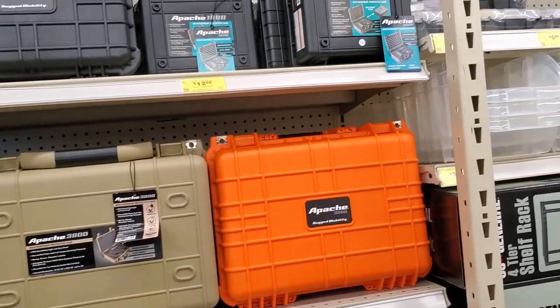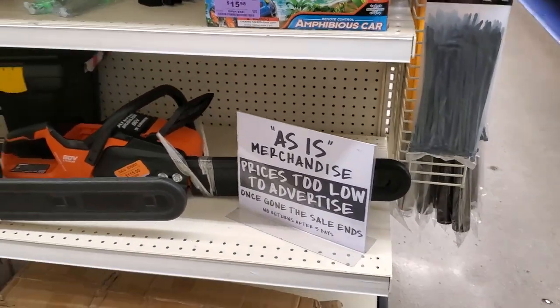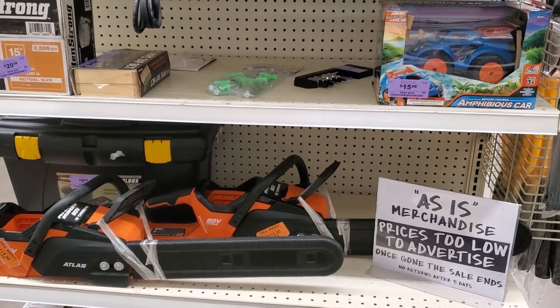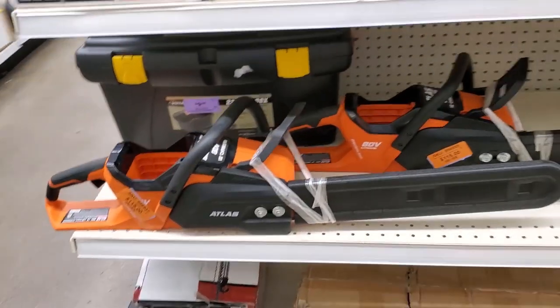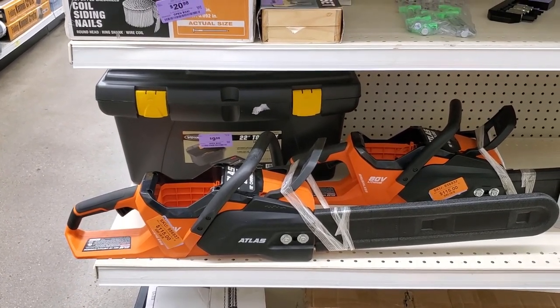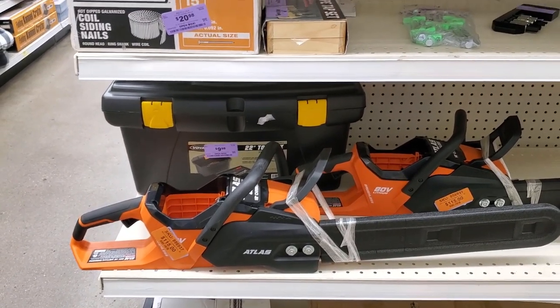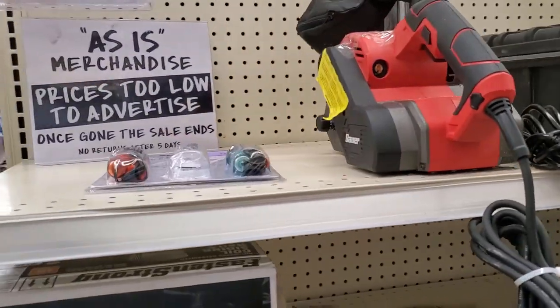These are the As-Is items — pretty much the clearance section. Here's the Atlas chainsaw — definitely some nice discounted pricing there at $115. I was thinking of getting into this platform, and I actually did get into the platform. I'll let you guys know what's going on later in the video.